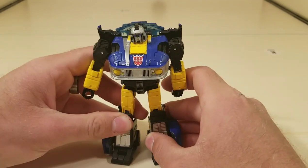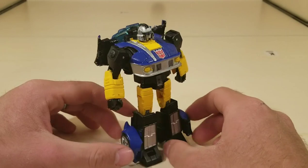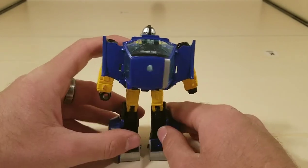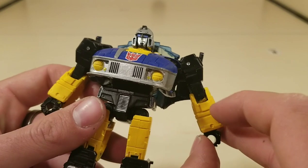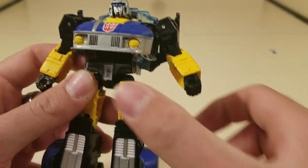There you go. Now you've got him in his robot mode. I like the way this turned out. I wish some of the painting would have worked better. For the yellow, I used a paintbrush, and as you can tell, I kind of got some on the black — but let's just call that a boom, problem solved.